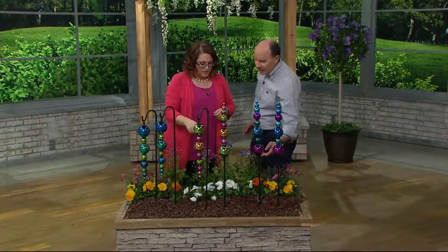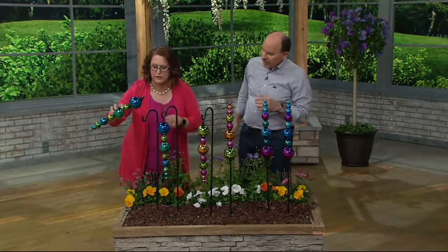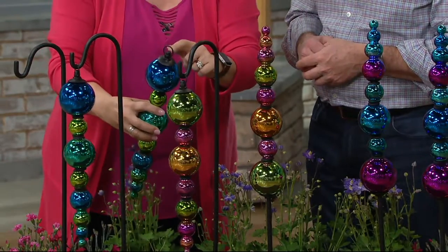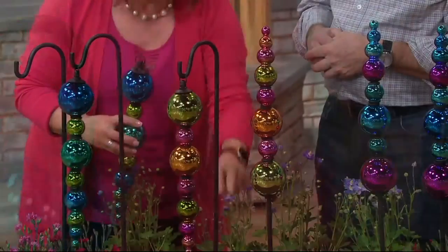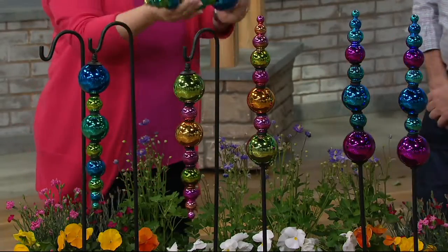So this totem — does it come from the shepherd's hook? Exactly. I'm going to lift off this end one right here and show you. If you want to have it more like a stake, you just unscrew this portion right here, then use only the bottom portion of the shepherd's hook, and screw the totem on top of that. So either way.